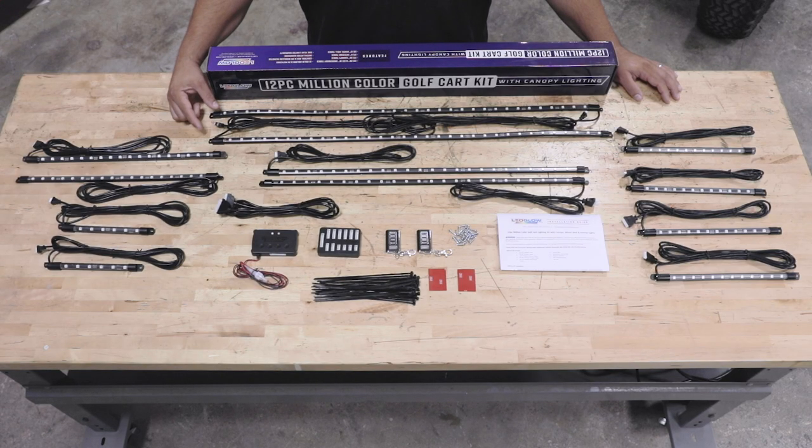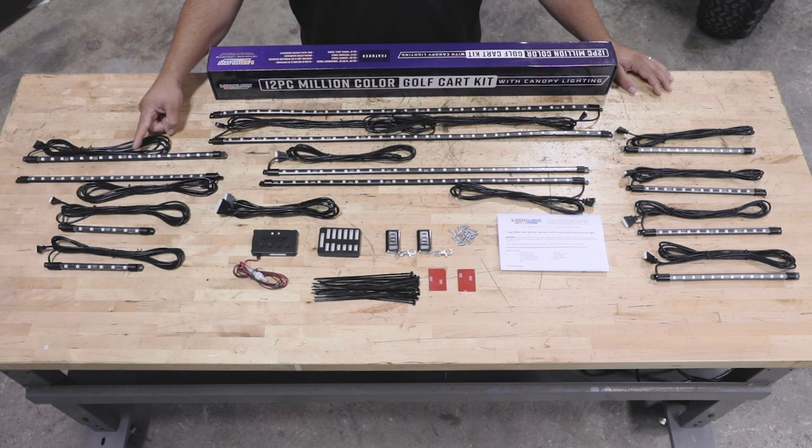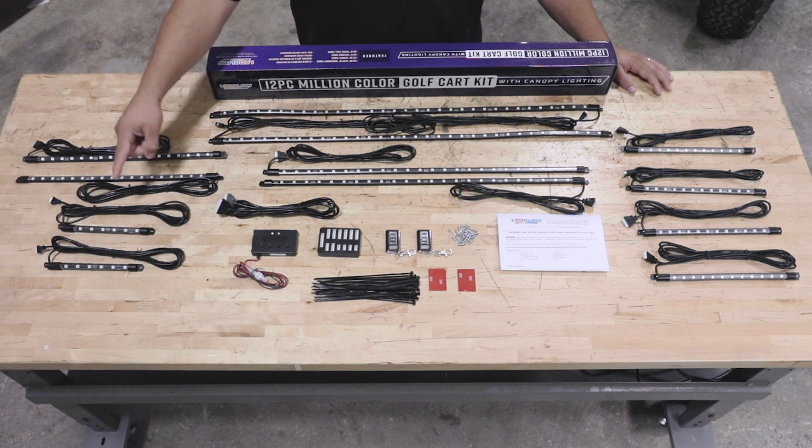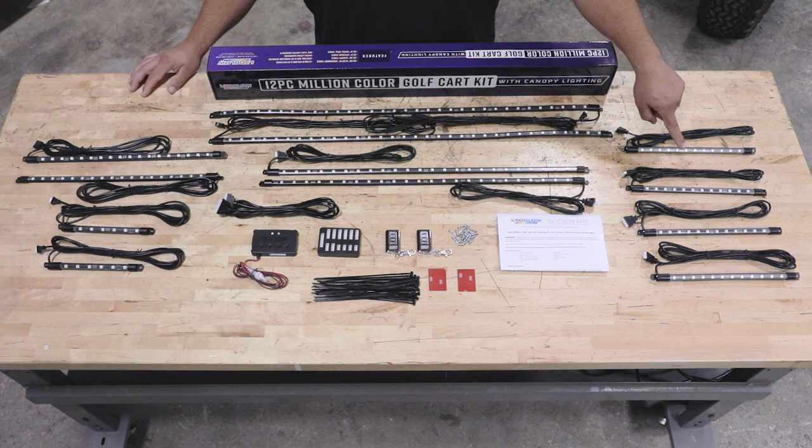Right away when you open the packaging you will see two 36-inch flexible tubes for the canopy, two 28-inch flexible tubes for the sides, two 18-inch flexible tubes for the front and the rear, and two 8-inch flexible tubes for the interior.